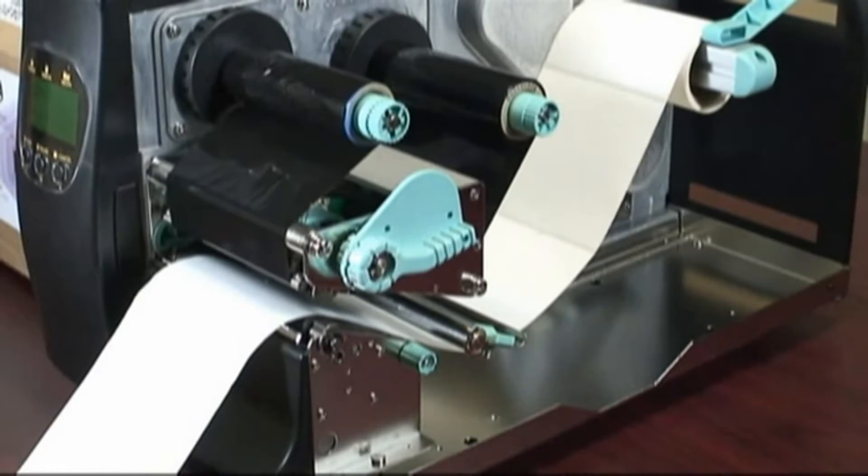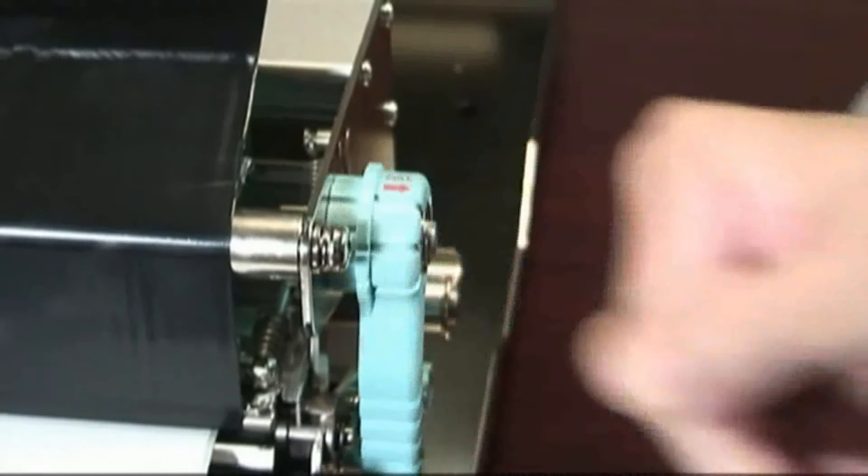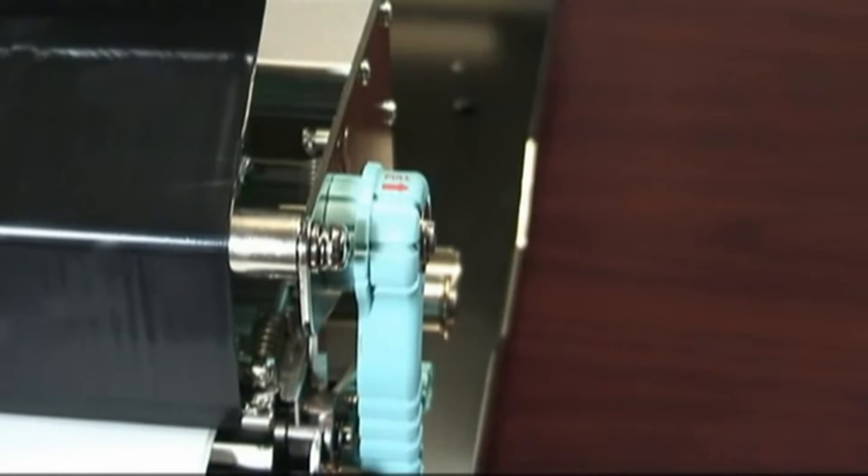Then lower the print head by grasping the print head handle, fully turning it 90 degrees clockwise and making sure that the locking pins engage.